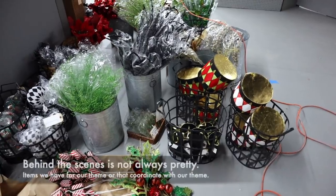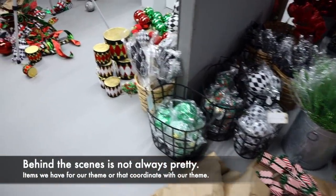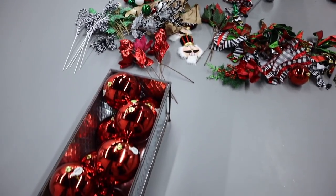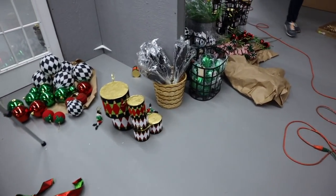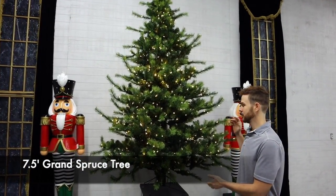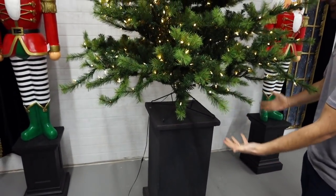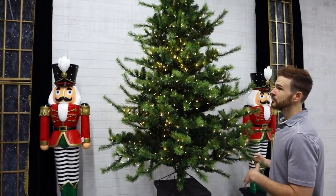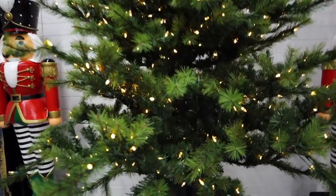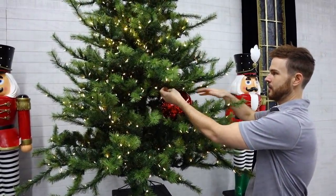We have baskets and bundles of items spread across our floor and we'll give you a close-up look at each product before it goes on the tree. This is our seven-and-a-half foot grand spruce — it's up on a pretty large column, which allows me to hang things from the base. We use mostly seven-and-a-half foot trees in our store, and I like this tree especially for this theme because I have some rather large ornaments.